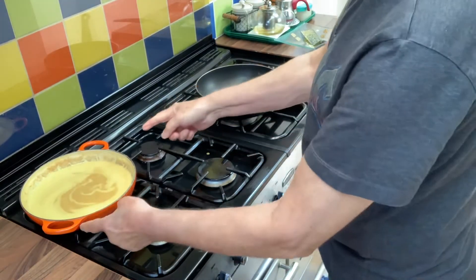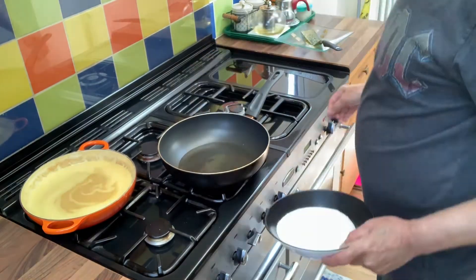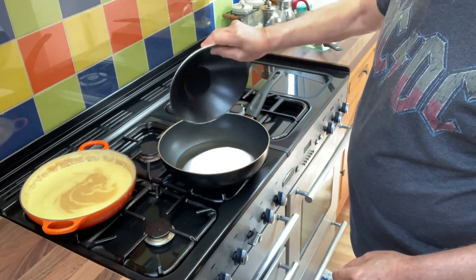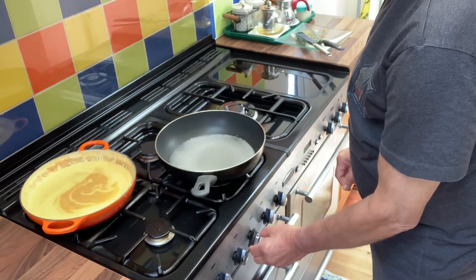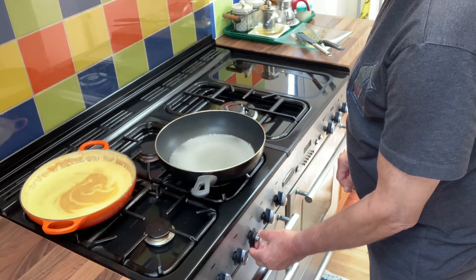After 10 minutes turn off the flame and let it cool down. While this one is cooling down, boil about 200 ml of water. Add 500 grams of sugar which you already have measured and slowly bring it to a boil. Boil for 10 minutes on a low flame.